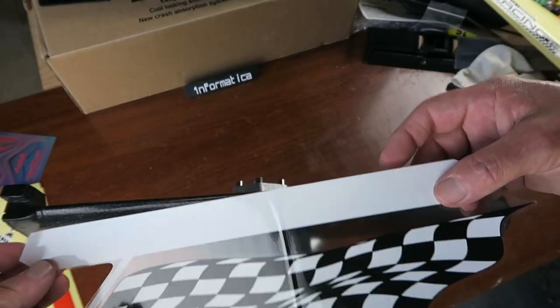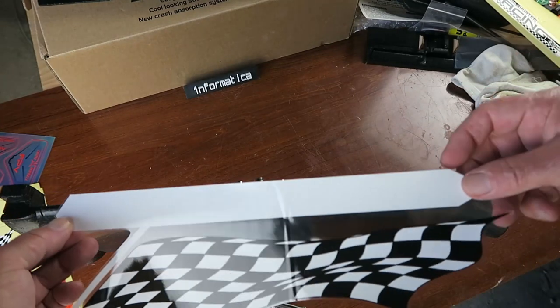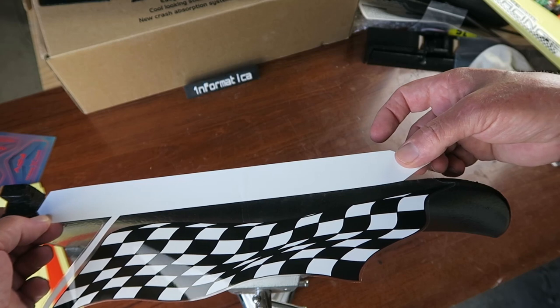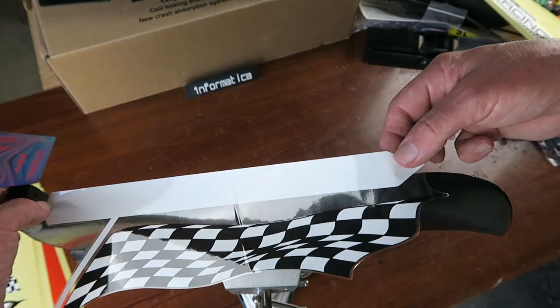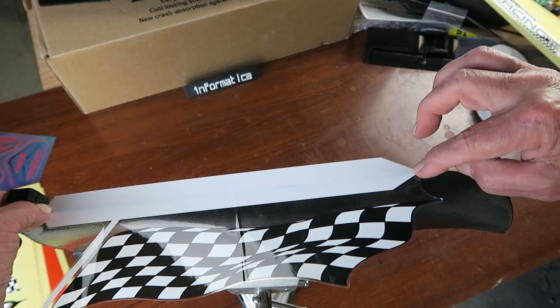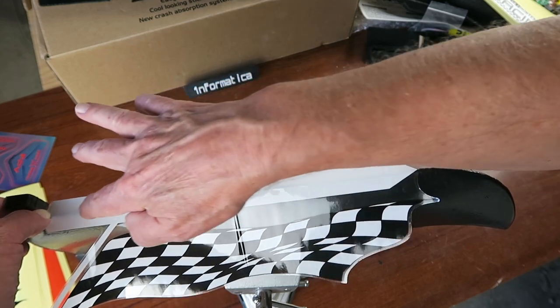The trick here is that the point of the arrow should go on the leading edge. This point needs to go on the leading edge closest to this moulding here. We then stretch it, pull it as taut as we can, get the other point on the leading edge, and then gently down.